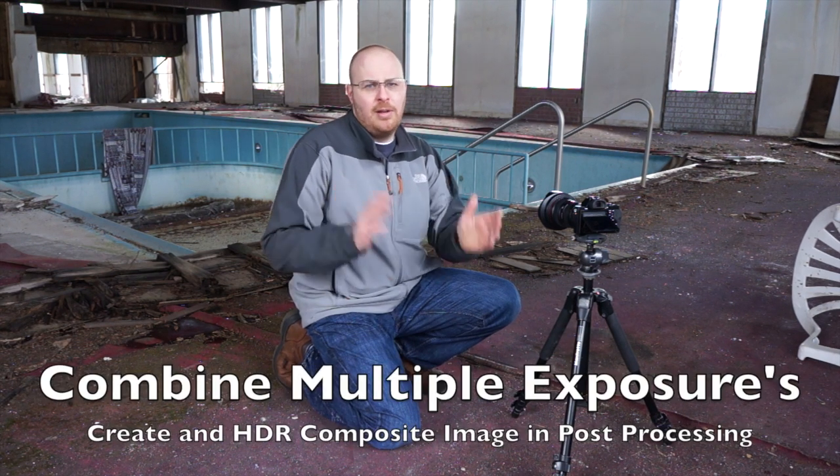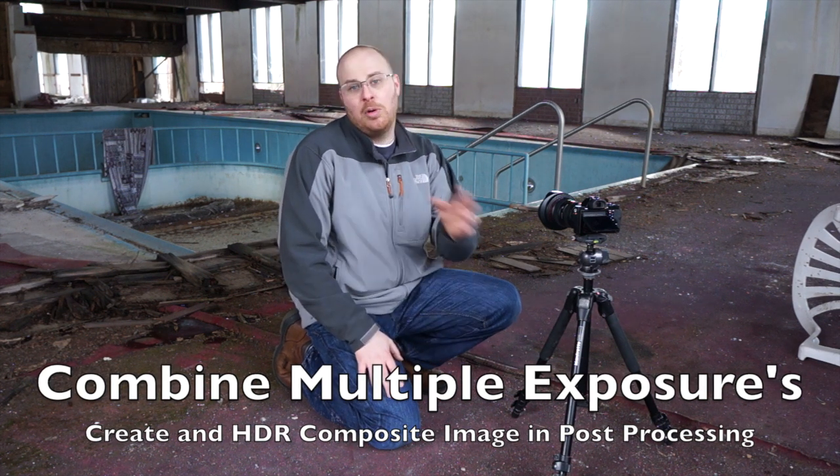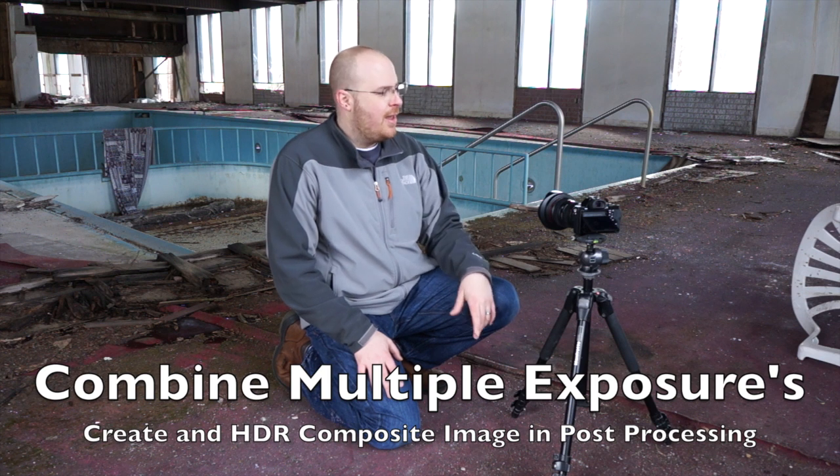You can see behind me how bright those windows are, and then in the pool itself it's kind of dark. So if you take one capture, the windows are going to be blown out. With HDR photography, you take multiple exposures at different dynamic ranges and then combine the images in post-processing. I'm going to show you exactly how to do that on the Sony A7R.